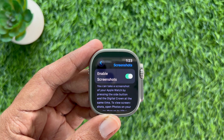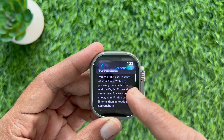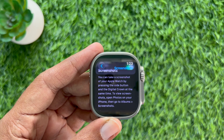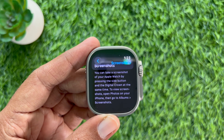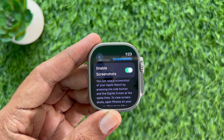You can take a screenshot of your Apple Watch by pressing the Side button and the Digital Crown button at the same time. To view screenshots, open Photos on your iPhone, then go to Albums and then Screenshots.